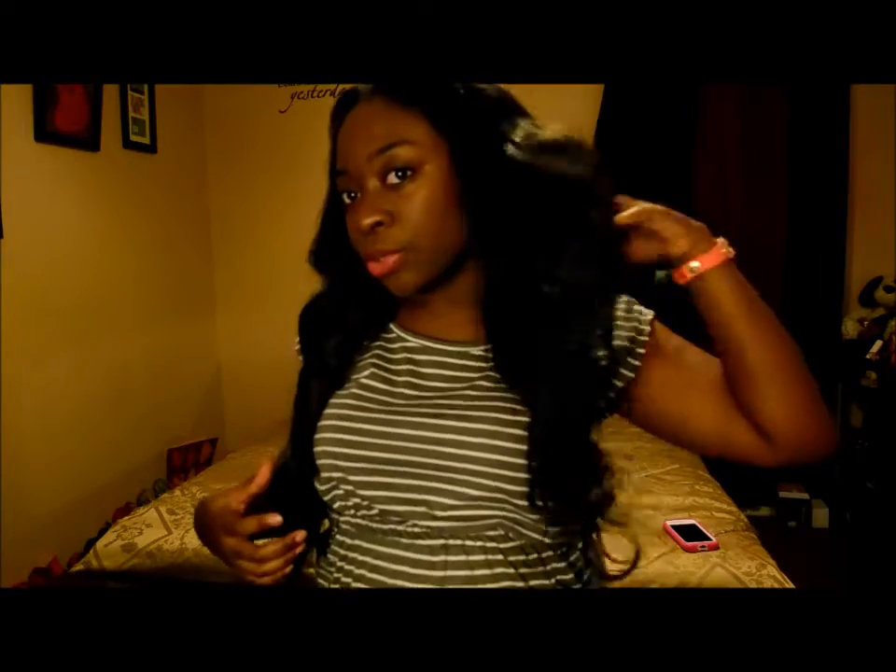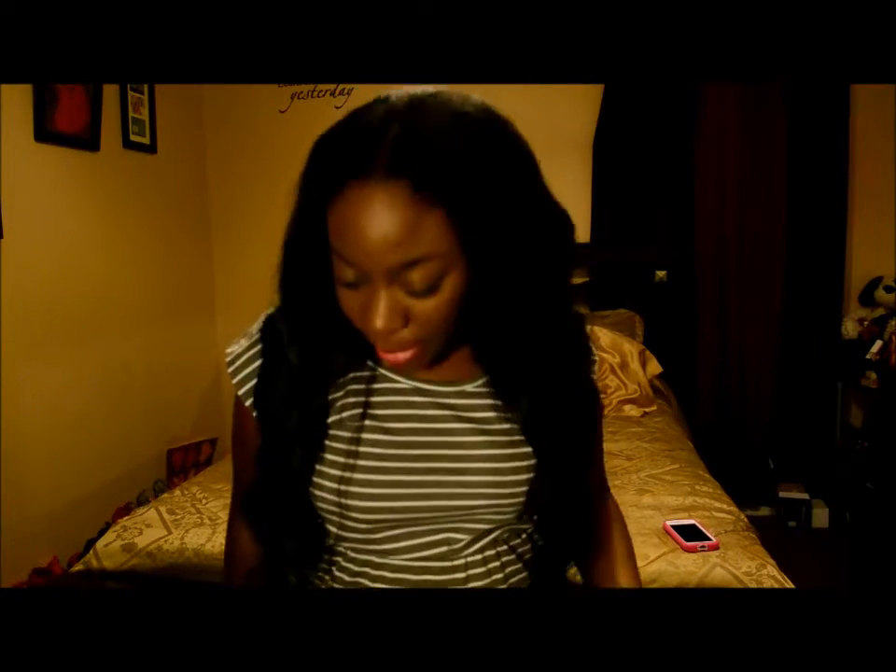I put some curls in it this morning with the curling iron and it had a lot of body — the curls just fell down to this pretty loose wave. I haven't combed it or anything at all today, and I've been out trying on clothes and looking for outfits. And yes, this is basically how it looks. I'm going to get closer.